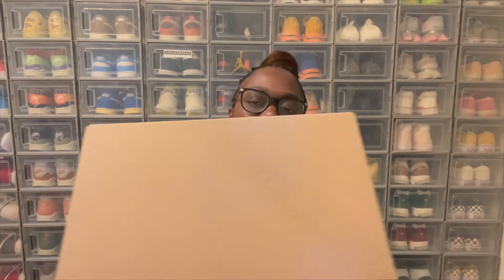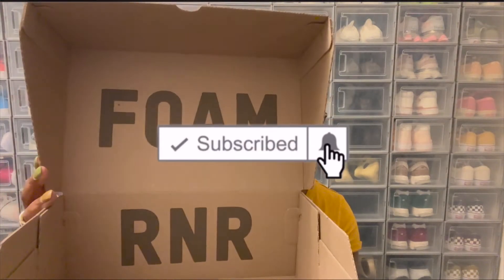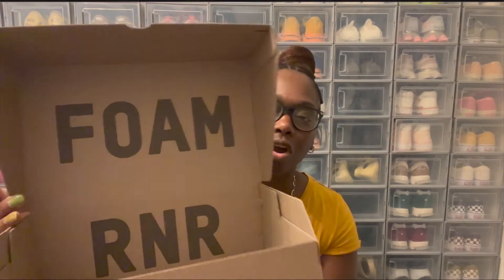First, you're going to start off with the box. You've got an all brown box on the outside. You're going to open up the box — it says Foam, then it says RR. Reading the front tag, it reads Yeezy Foam Runner, and the colorway is Sand. Let's get into the details of this shoe.